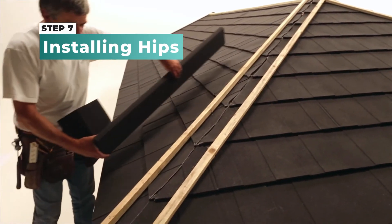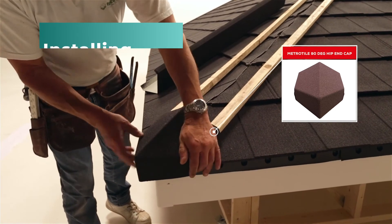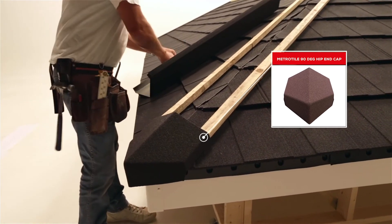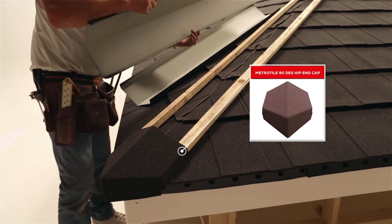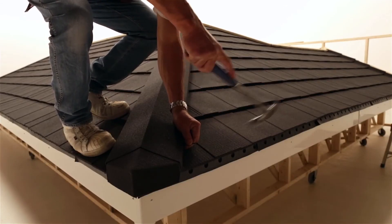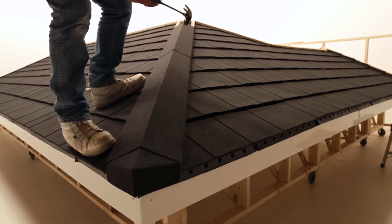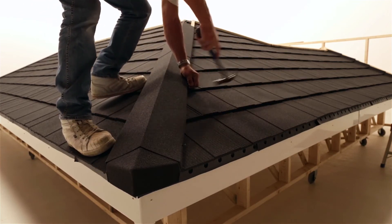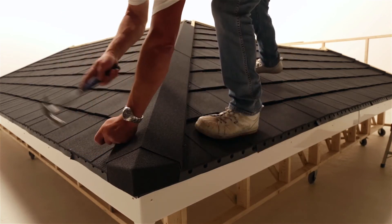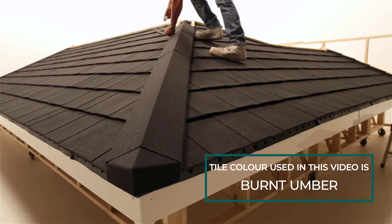Use the same technique as with the ridge for creating hips that will lead up to and join with the ridge. Start by fixing a preformed ridge end cap at the bottom and then overlap it with a ridge cap, securing on both sides as usual. Continue overlapping ridge caps all the way up the rest of the hip.